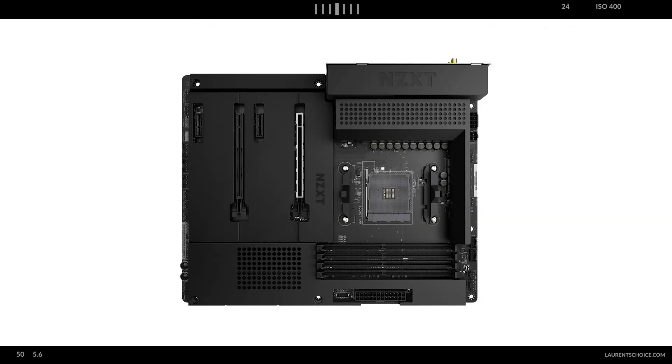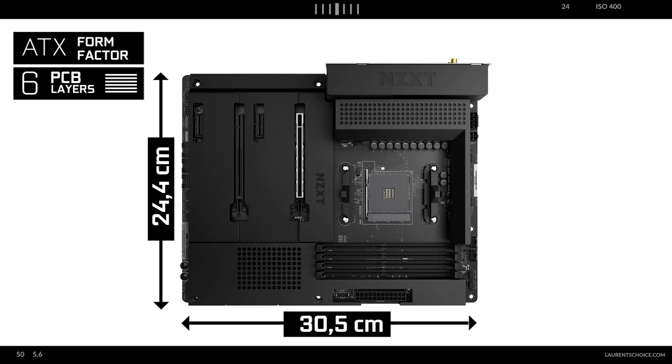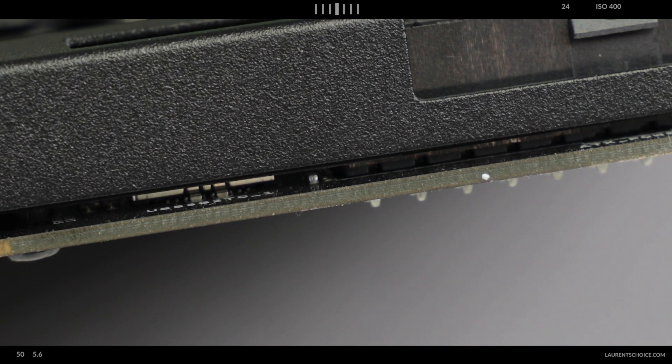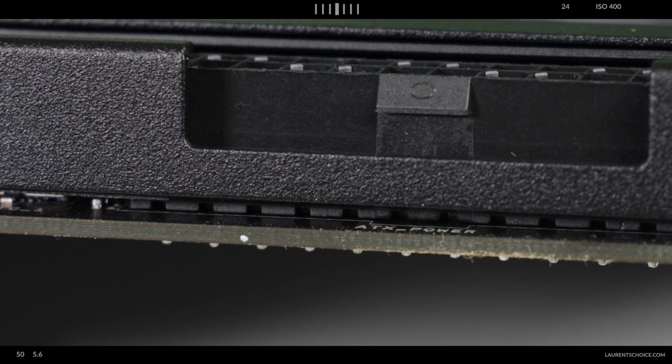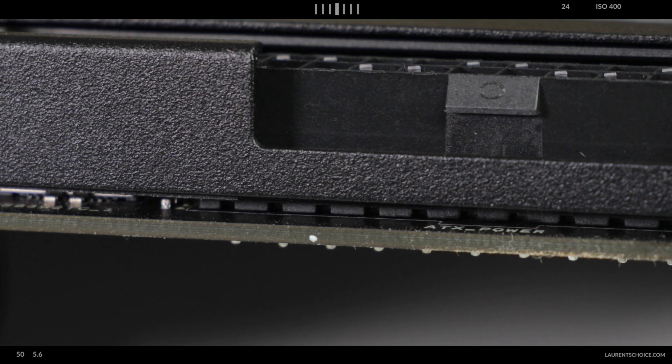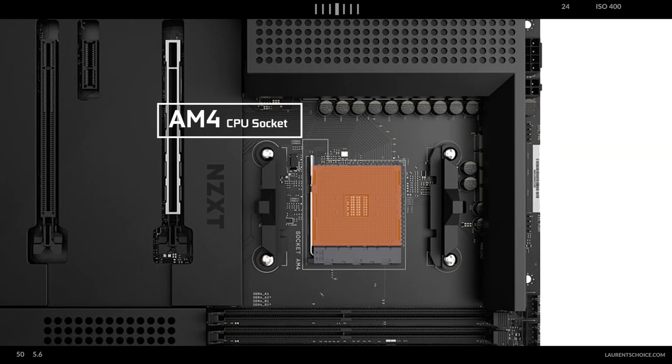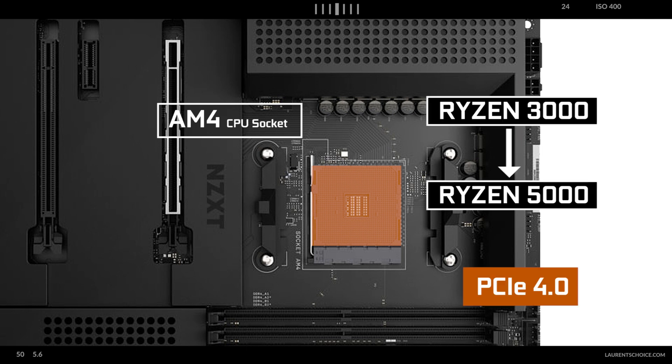Starting with the obvious, we're dealing with a six-layer PCB ATX motherboard, which is exactly what I expected from a PCIe 4.0 motherboard, since it adds isolation to PCIe signals and strengthens VRM heat dissipation — something ASRock did well. CPU socket-wise, it features an AM4 socket supporting anything from third to fifth generation Ryzen processors — PCIe 4.0-only processors — which is important since this is where our board's PCIe 4.0 abilities come from.